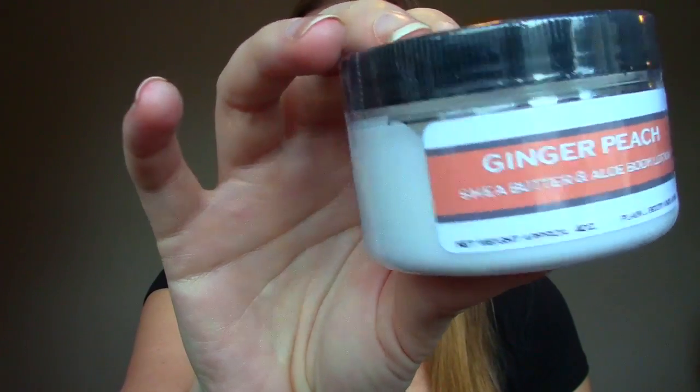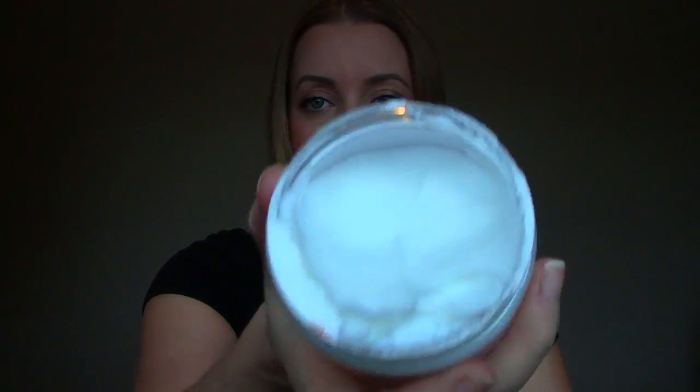The next item is Ginger Peach Shea Butter and Aloe Body Lotion from Plain J Body and Home. It's a tub of lotion, which is fantastic for pregnancy but also this time of year since my skin is so dry. Oh, it smells so good — very much like peaches. It's super thick. I'm excited to try that one out.